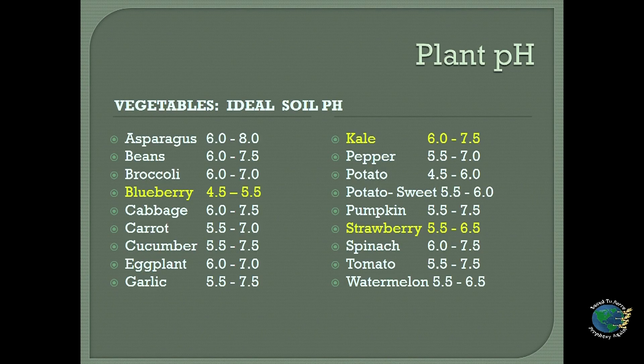We have our blueberries, which enjoy a very acidic pH of 4.5 to 5.5. Then the strawberry, which enjoys a slightly acidic soil at a range of 5.5 to 6.5. And then your kale, preferring more alkaline — very close to neutral pH between 6 and 7.5. Remember, 7 is your neutral point; anything lower is acidic, anything higher is alkaline. You don't want to plant an alkaline-loving plant next to an acidic-loving plant, because there will be competition for nutrients and some may not be available.